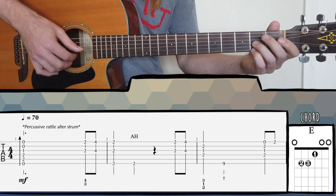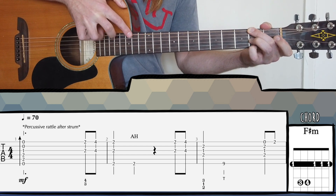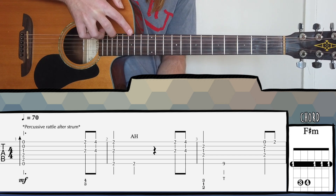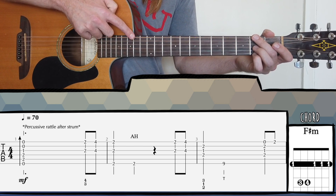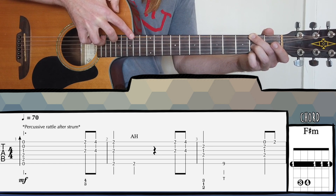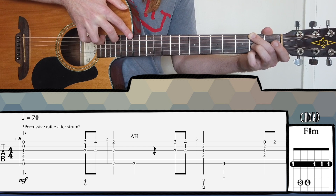Then after that we have these sixth intervals going into an F sharp minor chord with an artificial harmonic. I've mentioned in a couple of tutorials how to play this — essentially you take your index finger, hover it over the 14th fret, and just lightly touch the string. Then your ring finger plucks the string behind. You can also use your thumb — some people do it that way — so try both and see what's most comfortable for you.